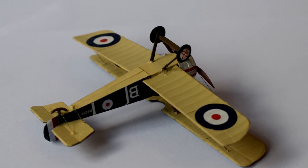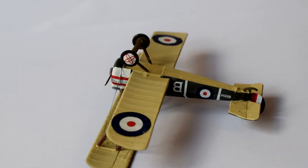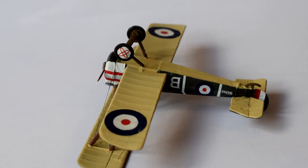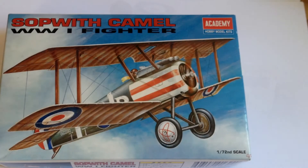The instructions consist of an A5 sheet of paper, which contain information about the actual Sopwith Camel, safety warnings, and general information about how to read the instructions and prepare the parts for assembly.